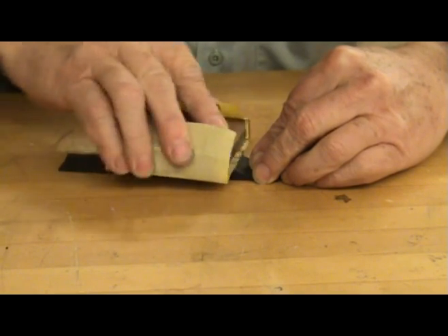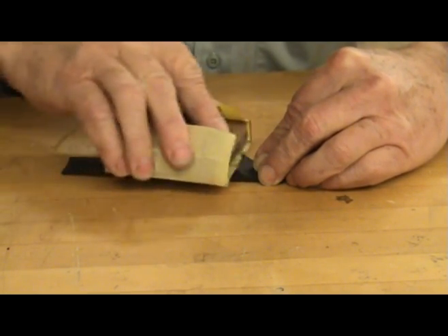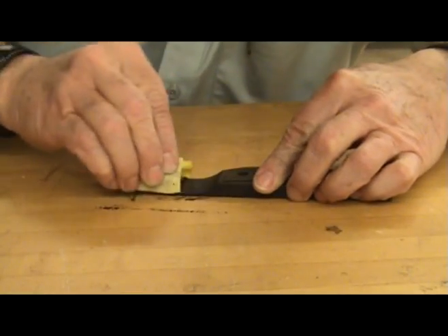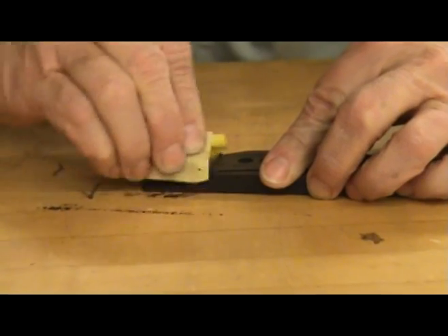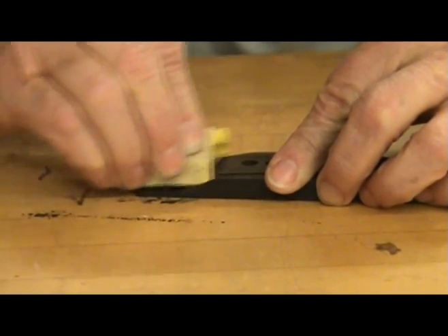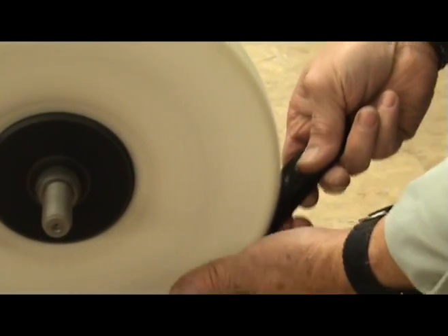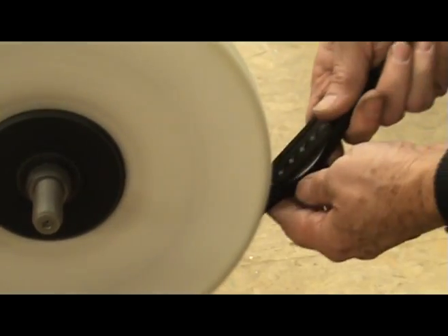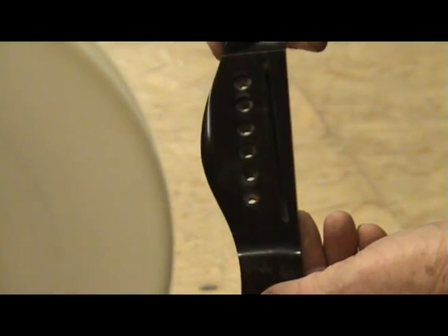Now sand the entire bridge progressively up to about 600 grit. Take your time and make sure that all coarse sanding marks are removed before progressing to the next grit. To give your bridge an extra touch, use a buffing wheel to buff it to a high gloss — this really puts a nice shine on the bridge.